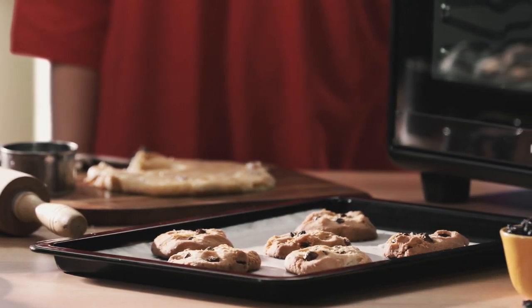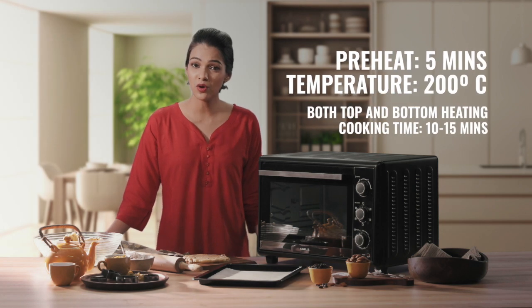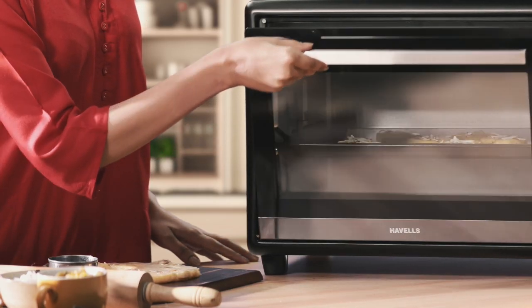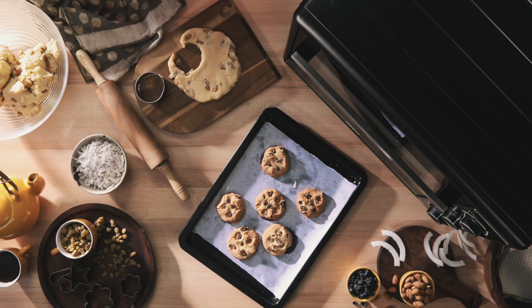Nothing beats some nicely baked coconut and raisin cookies. Just preheat for 5 minutes to 200 degrees Celsius. Prepare the ingredients, cut them to size, and place them in the medium position. The top and bottom heating rods with convection will get to work instantly and make you some crunchy cookies in just 10-15 minutes.